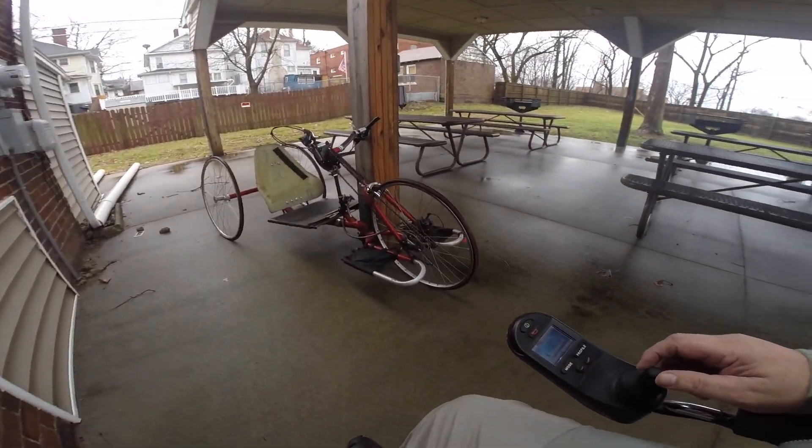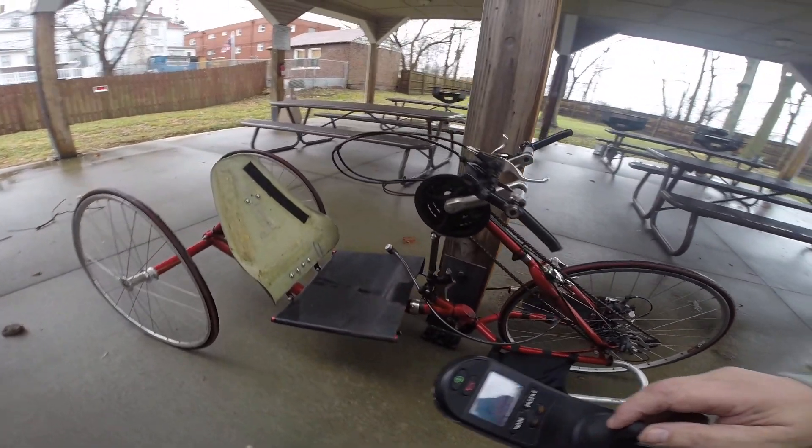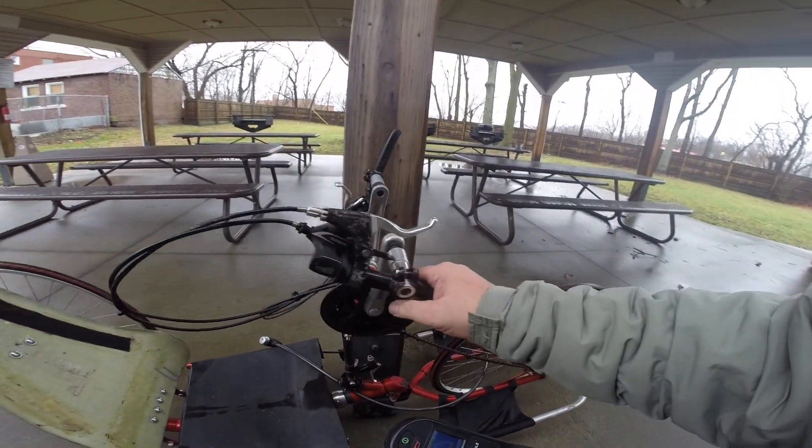Hey everybody, what's going on? I got a new toy and I'm going to show it to you. It is an Intrepid hand cycle.